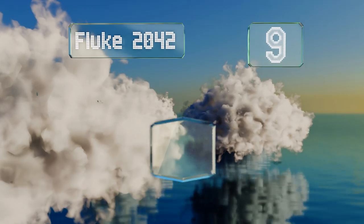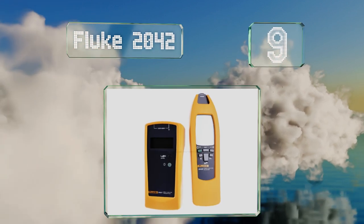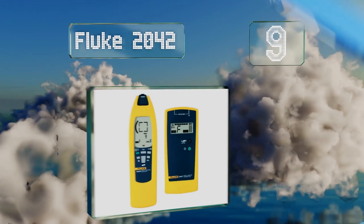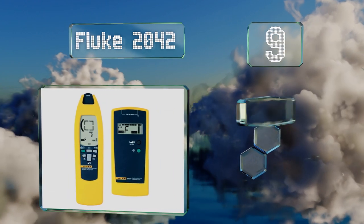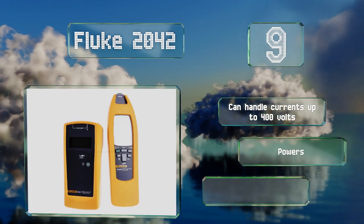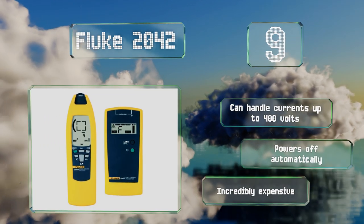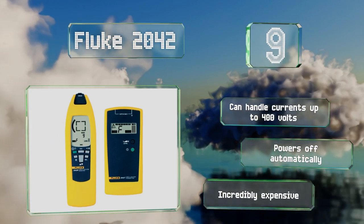At number nine, suitable for professional electricians, the Fluke 2042 does a good job of finding and tracing wires. The backlit display is easy to read even in low light and it's equipped with a lamp that's useful in blackout conditions. It can handle currents of up to 400 volts and powers off automatically, but it is incredibly expensive.